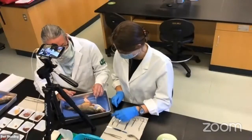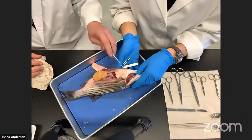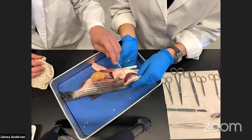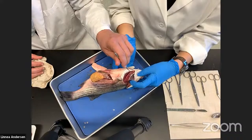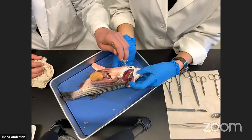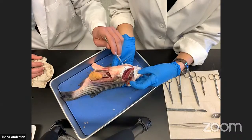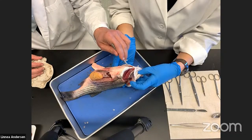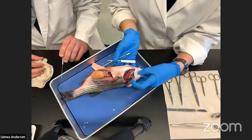If we open up the operculum, we can see the gills underneath being protected. The gill is this pink tissue right here, supported by a bony gill arch. These tooth-like structures are called gill rakers and are involved in feeding. The gill tissue is involved in gas exchange — taking oxygen from the environment and releasing carbon dioxide. That's the inside of the opercular cavity and the gill structures of the fish.